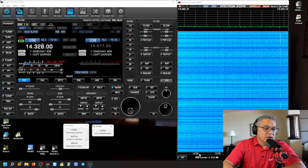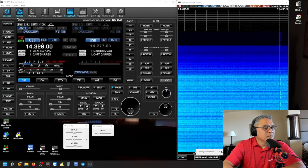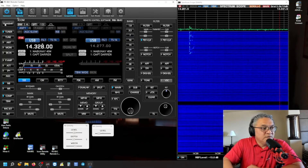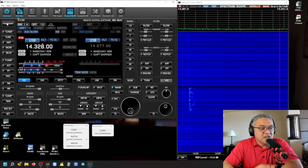Just like that. I'm going to bring down the reference level. Thank you for calling — Whiskey Delta 5, Gulf November X-ray, Kilo 4-6-5-3. November 4 Victor Foxtrot Romeo remote. You're 5-9. The station is located in Jacksonville, Florida and I'm physically located in El Paso, Texas. 73s, this is Captain Darren, N4VFR.